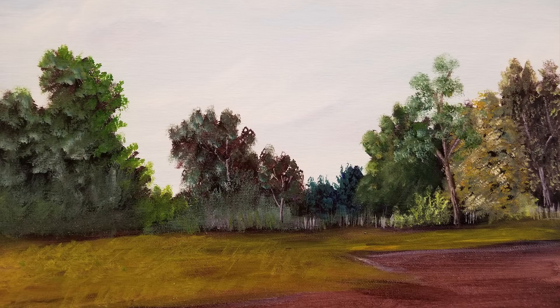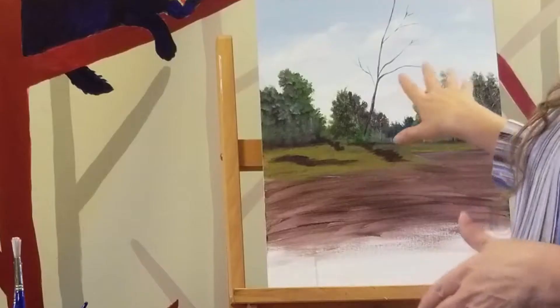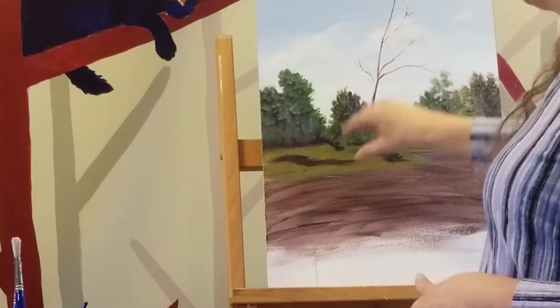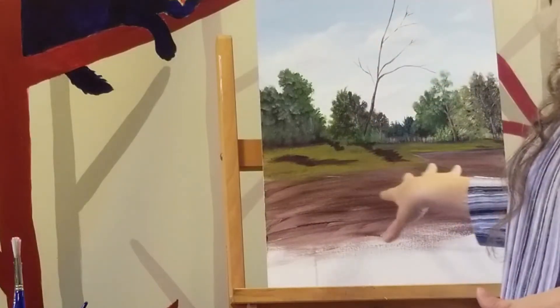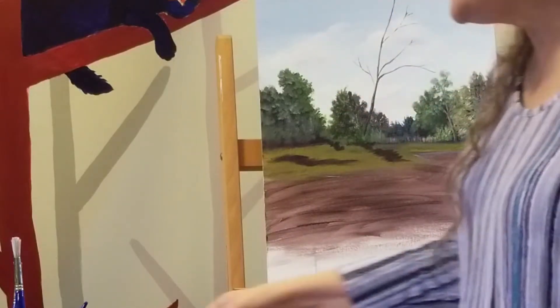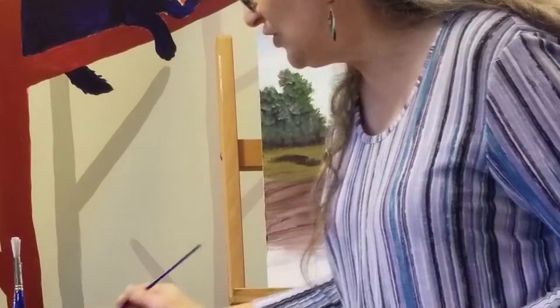We're back for basically the middle ground portion of this painting. But before I begin, I needed to finish the background a little bit more. So I am working on this tree right here, and I'm going to work a little bit on it, and then I'll segue to this middle ground. I can always finish the top part later, but I wanted to share with you what I was doing.